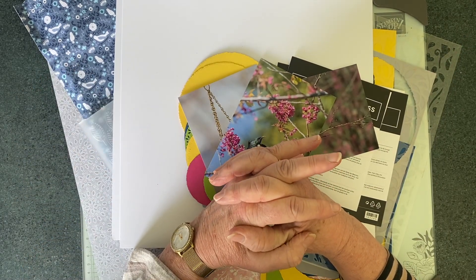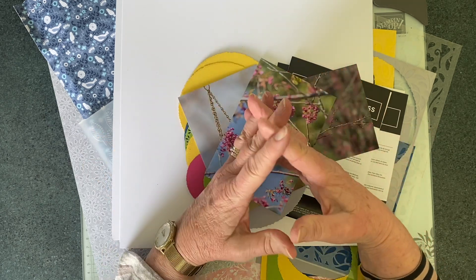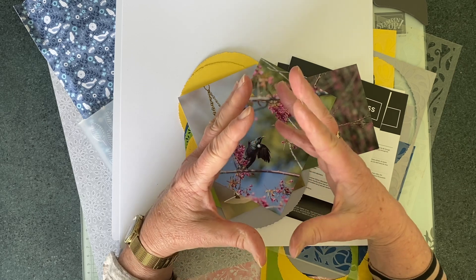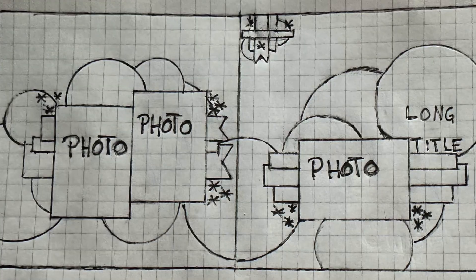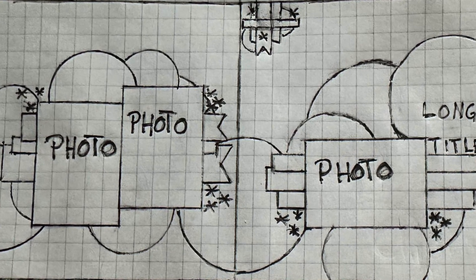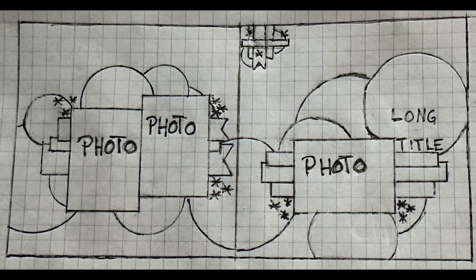This is part of a hop for Mix It Up Monday, which is a hop run by Tara O'Rourke from Peace Love Craft Clubhouse. Today we have this beautiful sketch to follow that was created by Corinna Nilsen. It's also day 14 of the 30 days of sketches in Christy's Beautiful Life.